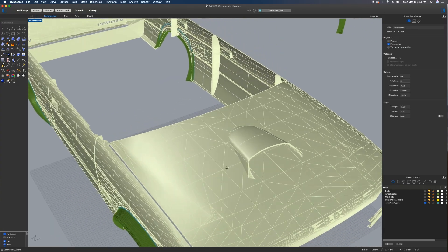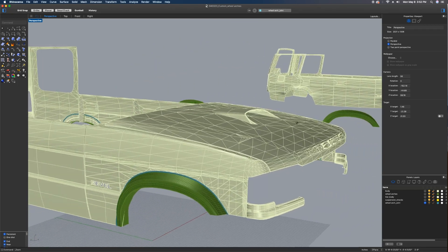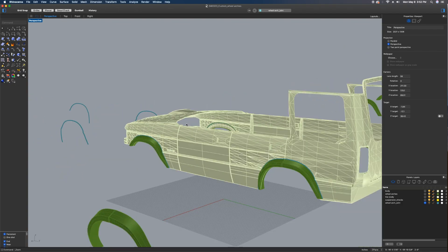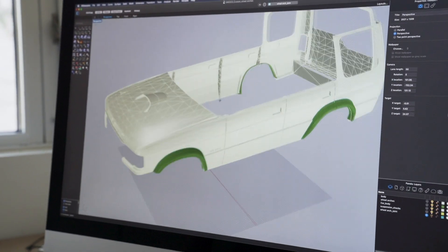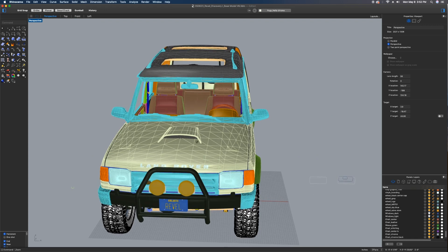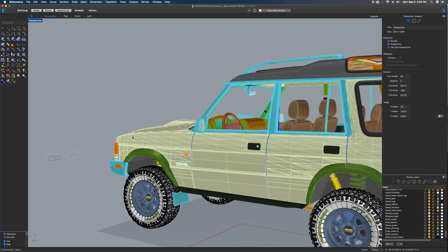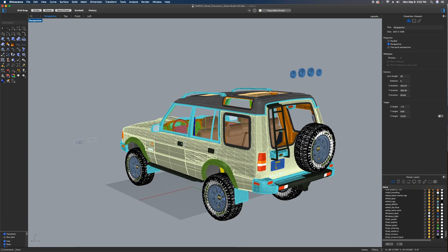Here you'll notice we have the hood scoop that we studied to get a better idea of how it felt — dimensions, overall aesthetics — trying to match the lines with the curves of the car. Once we get to a point where we feel comfortable with the way it looks and feels, we take it into our overall model, which is this one right here, and as you can see there is a ton of detail, a ton of modeling that we've done to this vehicle to make it look as close as possible to the real world.